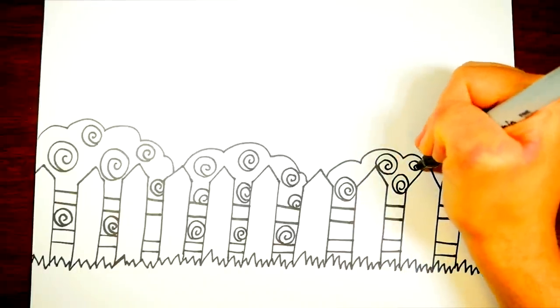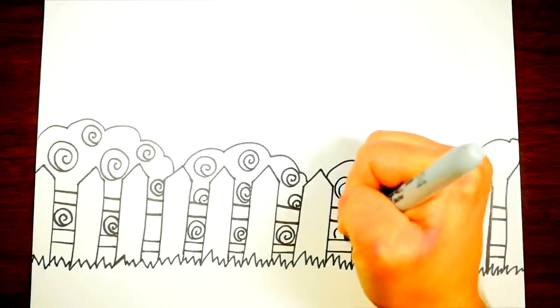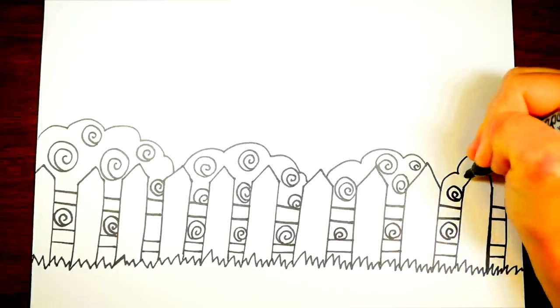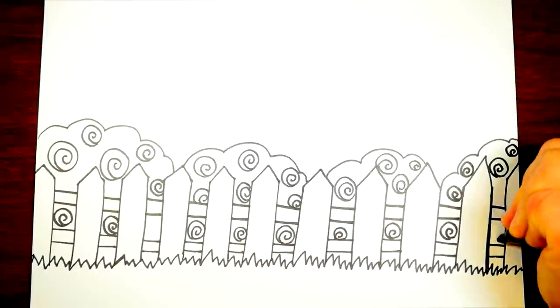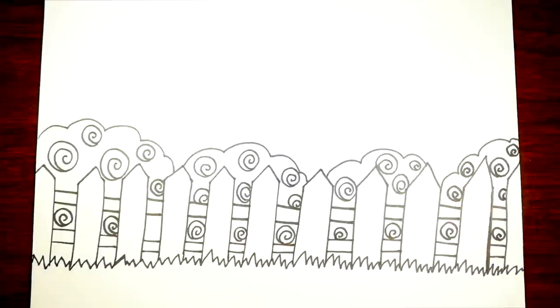Let's count how many roses we have. On the first bush on the left we have seven roses. On the next bush in the middle we have nine roses. And now we're drawing six roses on that rose bush. And now let's draw the roses on one other bush — one, two, three, four, five, six, seven. So we have a lot of roses there.